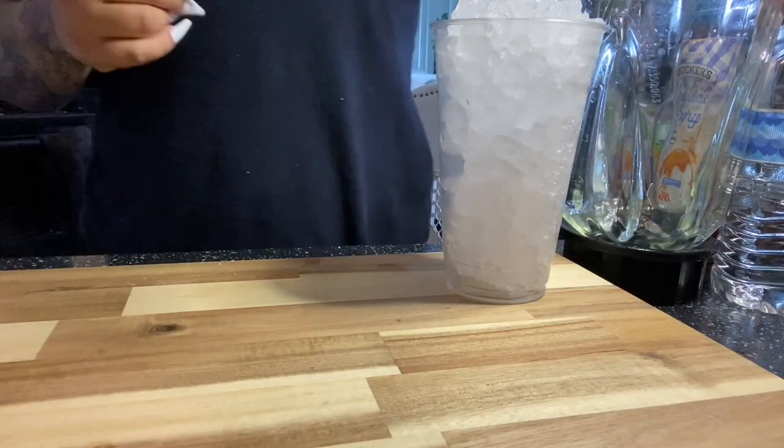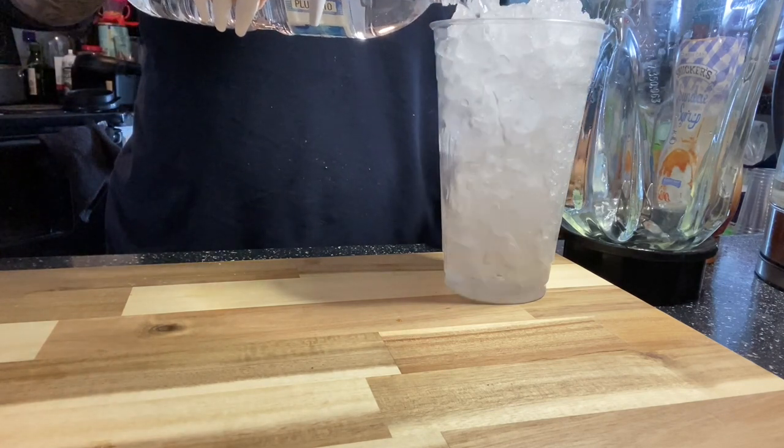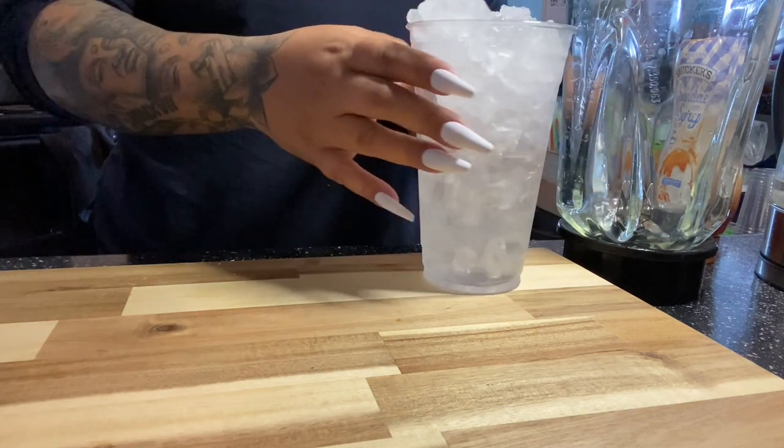Hey guys, welcome back to my channel. Today I am introducing to you the shake bowl. When I opened my club, this was like the main reason why I wanted to have a club — so I can make bowls.